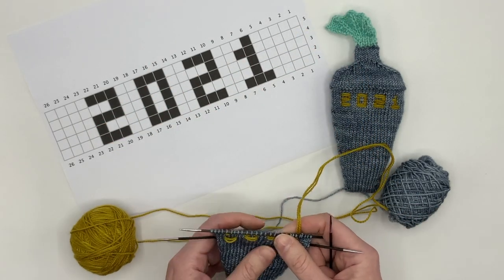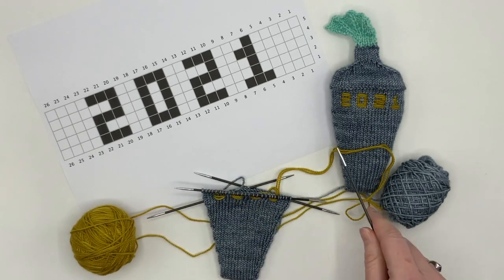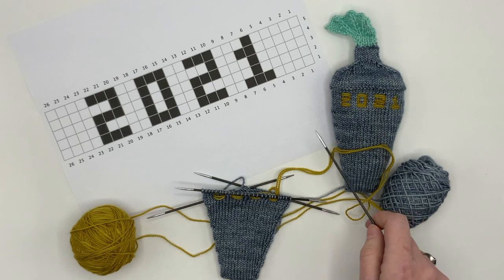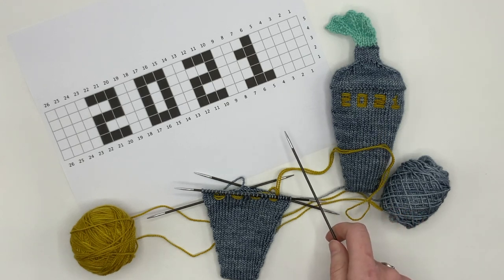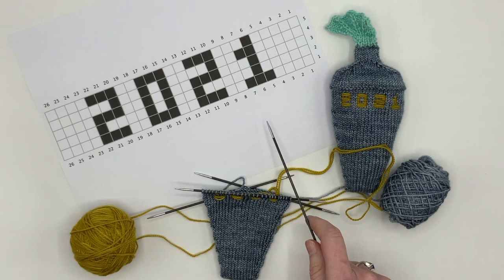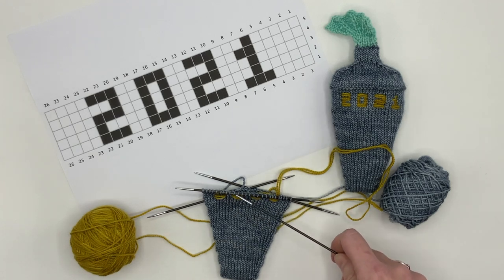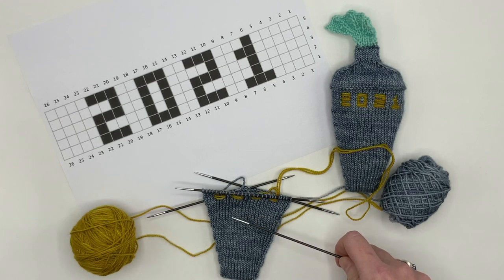So this has been the Russetud technique. I've shown it on this cocktail ornament where I've been inlaying 2021, but you can do this with any sort of pattern — graphic patterns, anything where you have a chart where you would otherwise do duplicate stitch or perhaps stranded colorwork. Maybe try an inlay technique instead, especially if you're knitting in the round and the color is just a small portion. This is also an alternative to intarsia in the round.